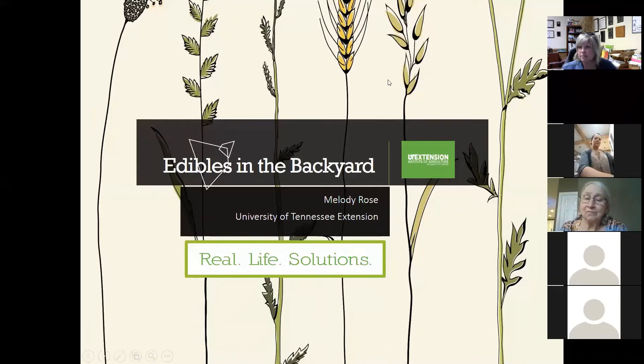Welcome to Edibles in the Backyard. We're going to scratch the surface tonight, but hopefully it'll give you a little bit of interest. Many of you are already doing this at home and maybe just didn't realize it. My plan is to do a wild edibles class later in the springtime.